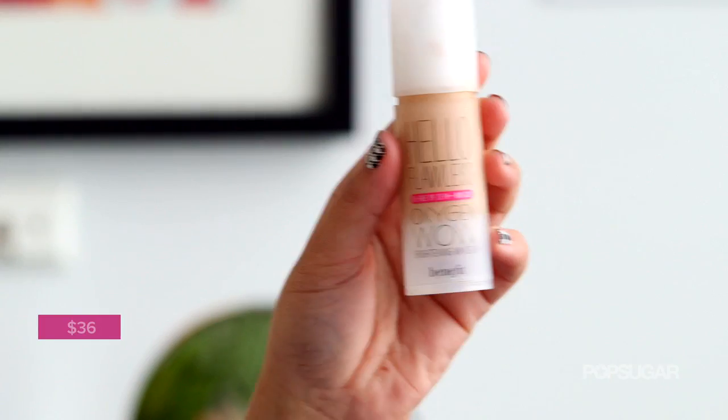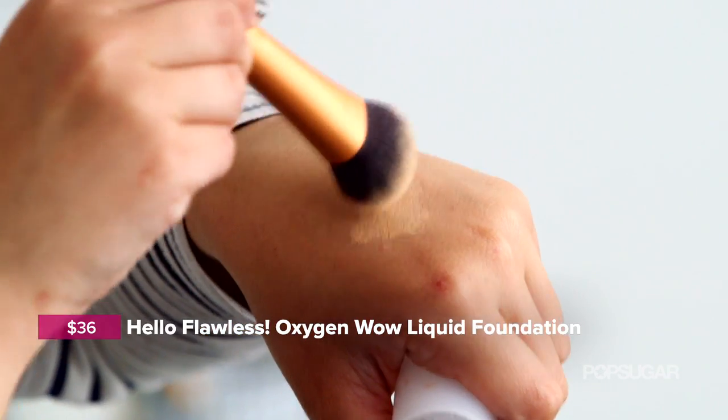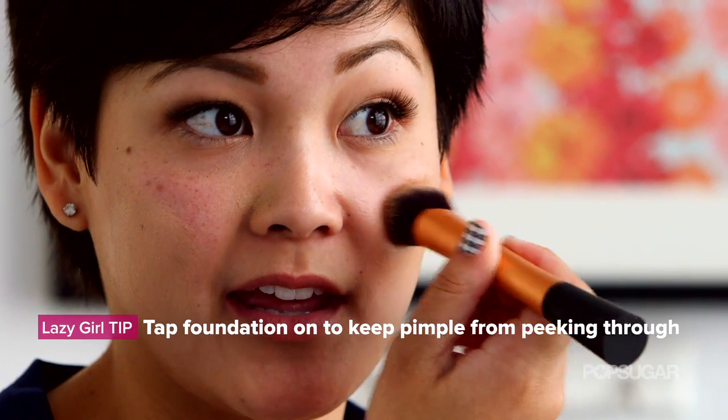If you still feel like your blemish is showing, you can take some foundation and apply that all over your face. Apply it as you normally would, but when you go over the blemishes, be sure you're tapping it and not rubbing it.